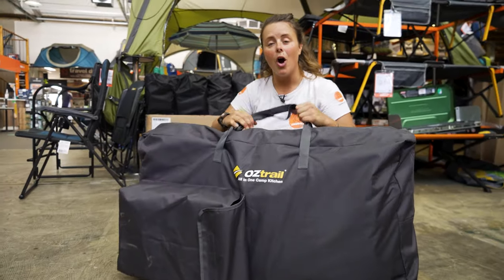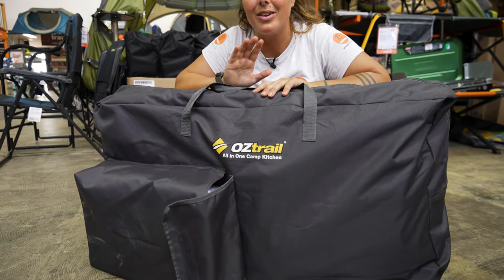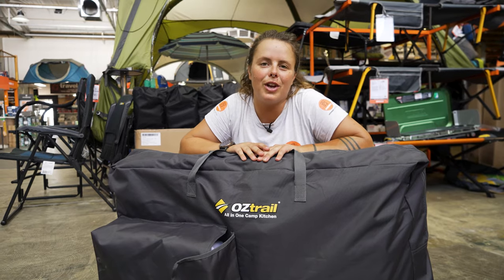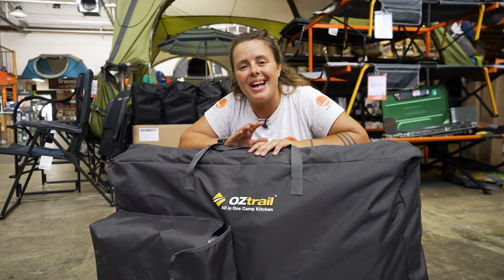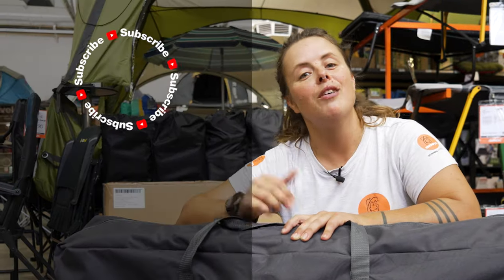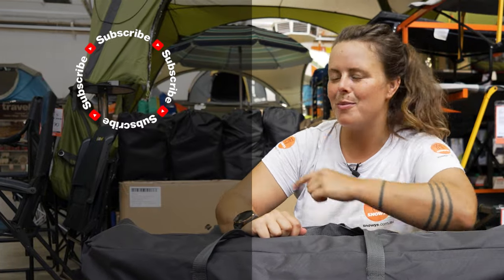That's it for the Oztrail all-in-one camp kitchen. If you want to know more about the specifications and all of the measurements, head to our features video. Otherwise you can get this at snowys.com.au at our lowest prices every day. If you found this video helpful give us a like, and if you've got any questions or comments chuck them below. You can head here to subscribe or here for more helpful videos.